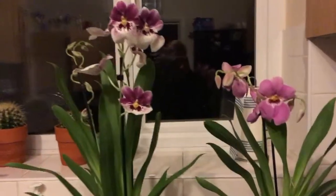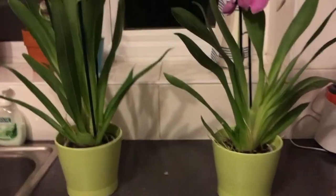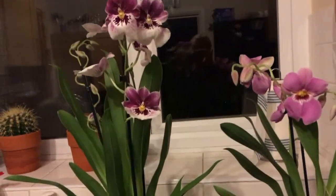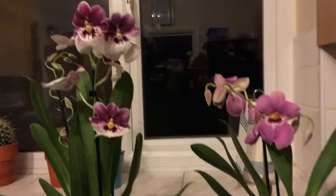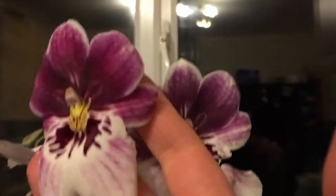Hi guys! So I went to IKEA and finally they have something. It's just before Christmas, obviously all the stuff is getting in, and I love my Miltoniopsis.